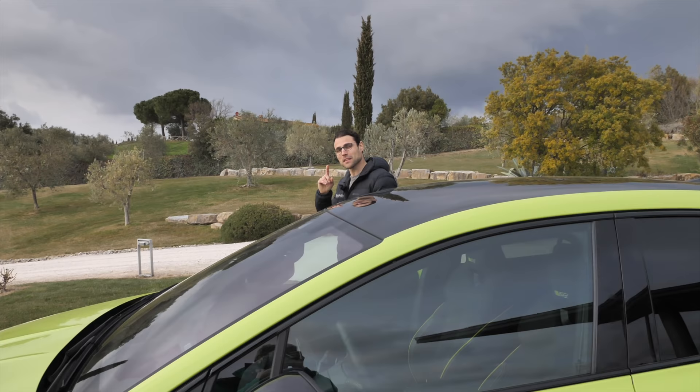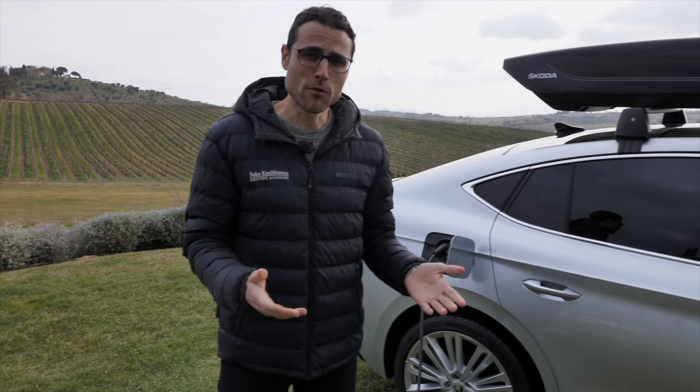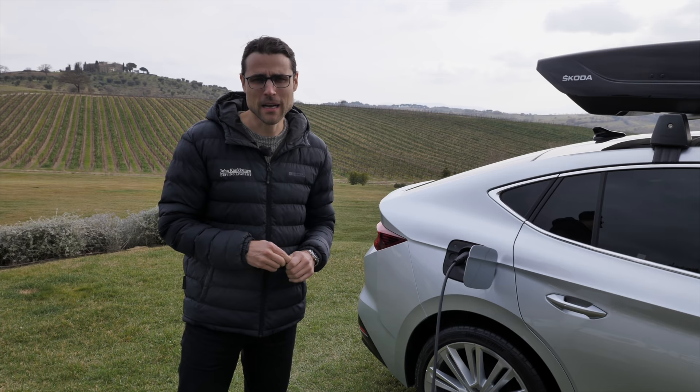In the UK, by the way, this color — the Mamba Green — is called Hyper Green. What about charging, battery, and range? First of all, the overall range with the big battery — 77 kilowatt-hour net. So far our experience is around 400 kilometers or 250 miles.